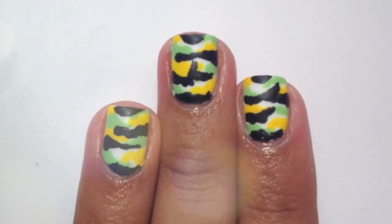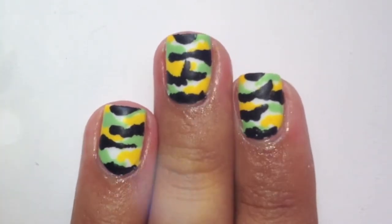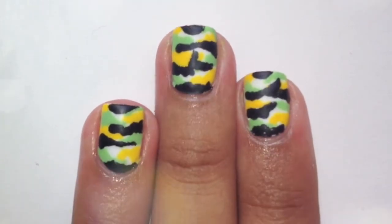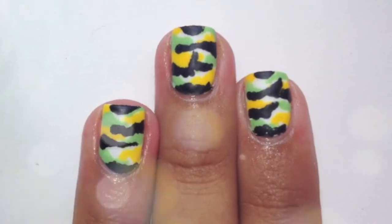And you are done with your simple camouflage nails. I loved how this turned out and have got many compliments. If you do decide to do this, please share with me on Twitter and Instagram. Thank you for watching and I'll see you guys later.